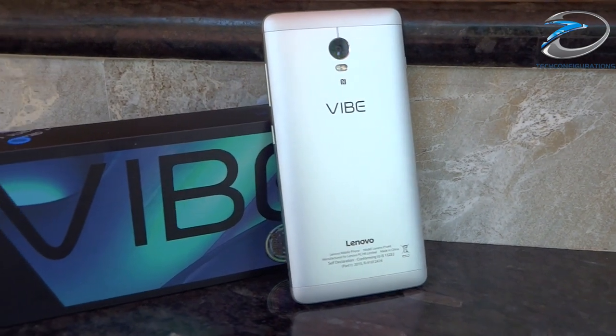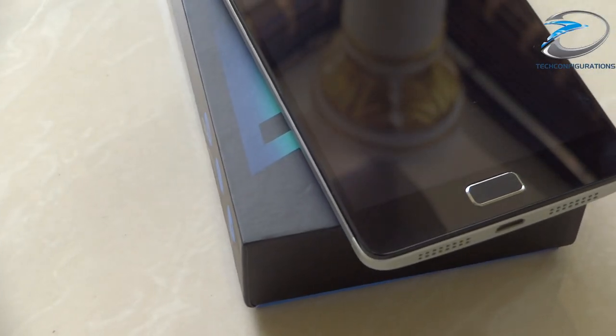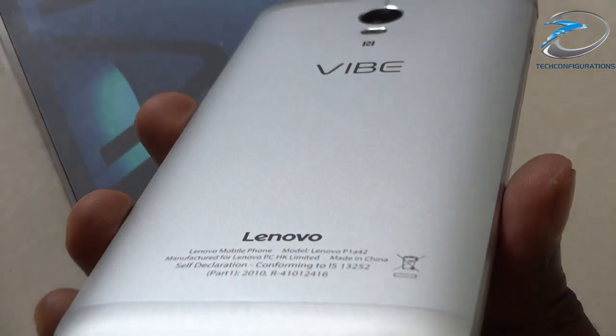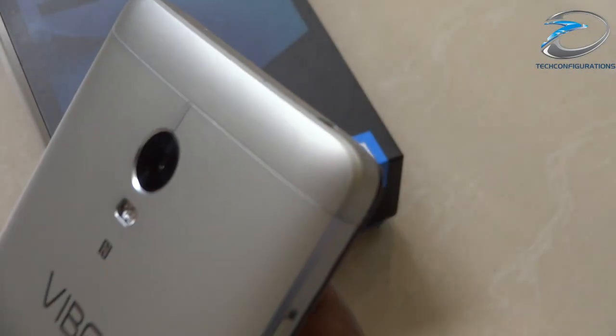Hey guys, this is Arun from Ticonfigurations and welcome to the full review and unboxing of the Lenovo Vibe P1. The Lenovo Vibe P1 is the only smartphone to offer a fingerprint scanner in this price range, which is below 16,000 rupees. Apart from that, it features a full metallic build and a huge 4900mAh battery with fast charging — I mean, what else can you ask for?